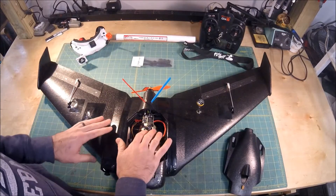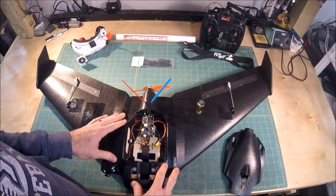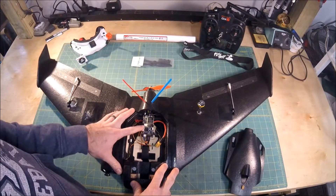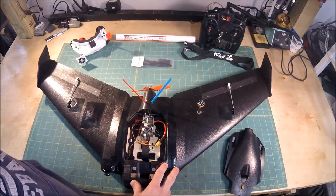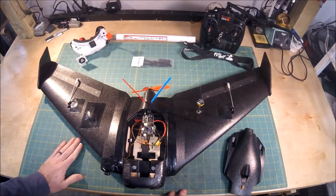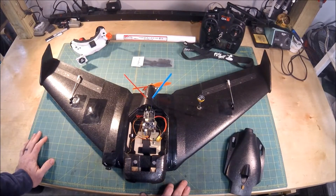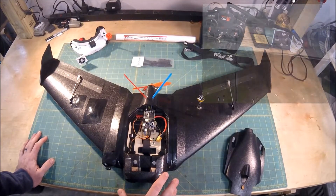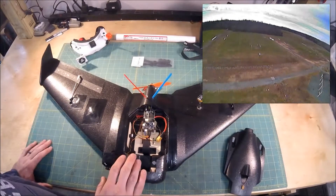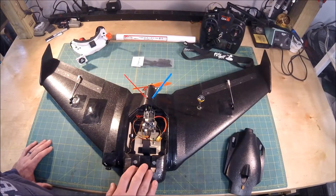I did all the flight controller setup per Matt's inexpensive flight controller and OSD setup on his channel — super easy to follow along and everything in his videos is really well laid out. I'm really happy with the way iNav worked. I did have some flickering with the OSD and I'm not exactly sure why. It might have been that I had the flight controller set on auto instead of PAL or NTSC, so I'm going to try setting that.